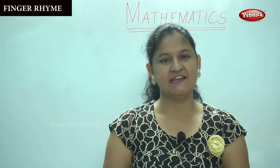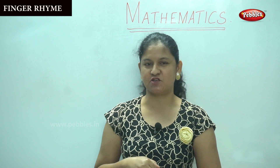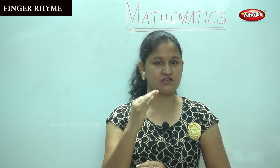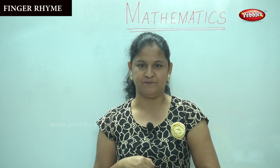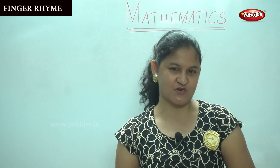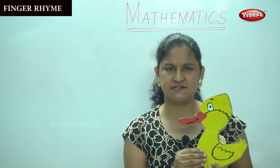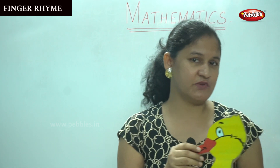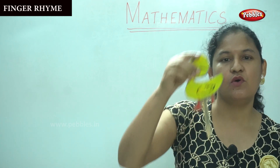Children, I think you had fun learning the finger rhyme. Do you like to listen to another song? I want you to listen and sing along with me. First we will start it as a story — once there was a mother duck, and the mother duck had five ducklings. Shall we count the number of ducklings, children?